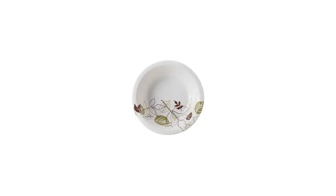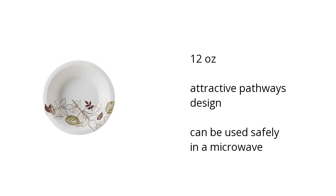Hi, I'm Taylor with the Buzztala Marketplace. Here's what you need to know about the Dixie Ultra Pathways Heavyweight Paper Bowls on sale at Sam's Club.